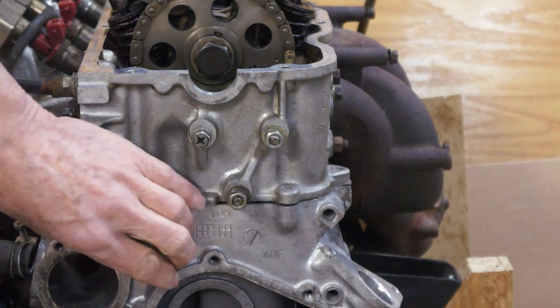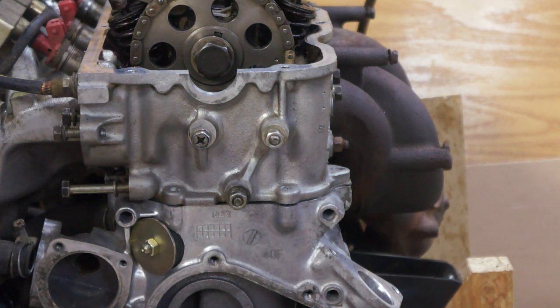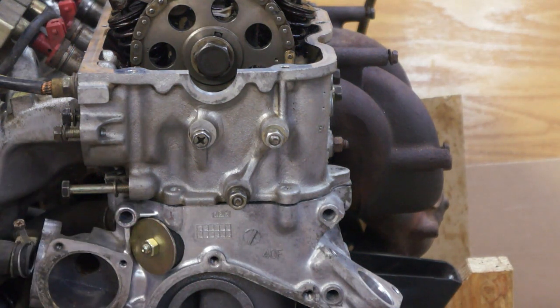This engine has an access hole installed that will give quick access to the fasteners of the hydraulic tensioner. It will eliminate the need to remove the whole front of the engine just in order to replace that tensioner. If your engine doesn't have one of these access holes, one can be installed with it in the vehicle.